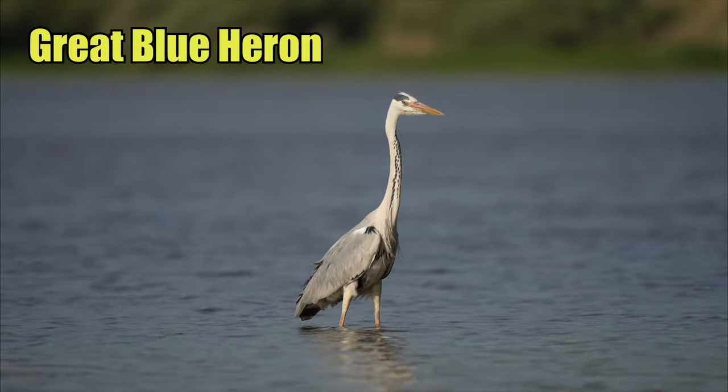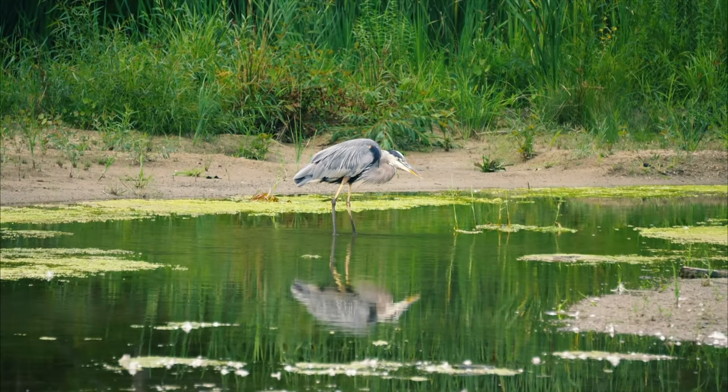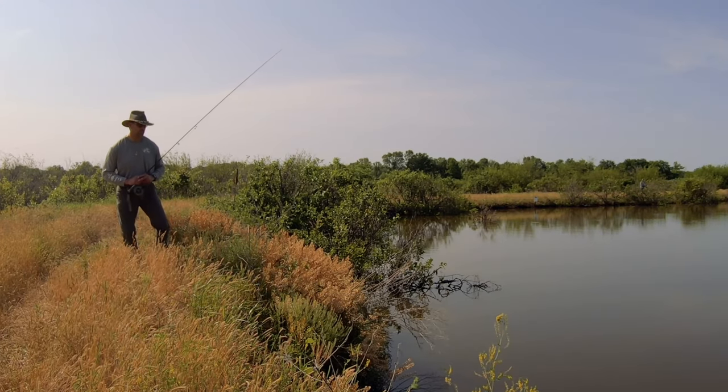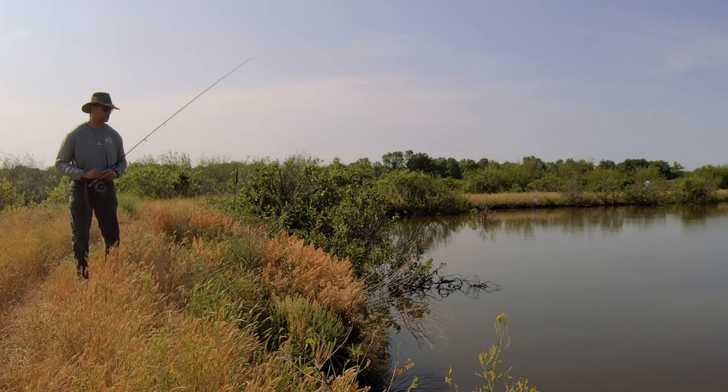When it comes to fly fishing for carp, you really have to be quiet, go slow, be stealthy, and be mindful of your shadow, your casting, and even your footfalls. I like to imagine a great blue heron — that's the model of how you should be. If you've ever watched a great blue heron in action, they tiptoe along very quietly and slowly, standing still sometimes for minutes at a time waiting for fish to come into their area. These carp spook very, very easily. If you cast any shadows over the fish — gone. Too heavy of a footfall — gone. They're very spooky, which makes them so much fun and so challenging to fish for.